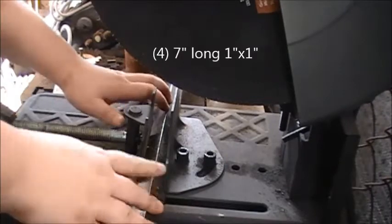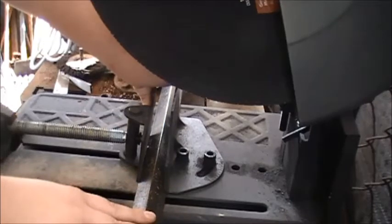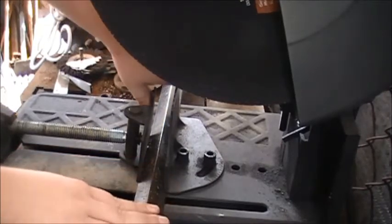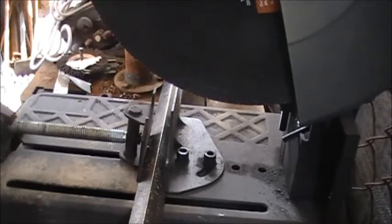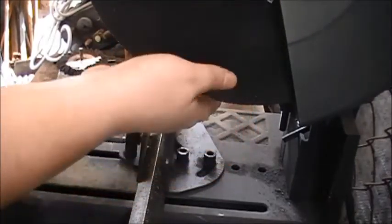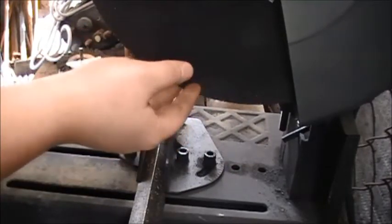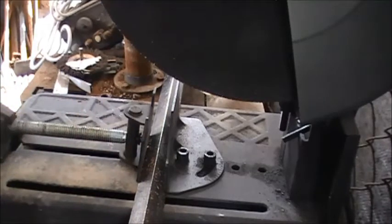A tip real fast: whenever you're trying to make cuts that are the same length out of one bar, you need to account for the thickness of whatever you're using to cut — be it a chop saw wheel, a cut-off wheel, a band saw, torch cut — you have to add that in, so that way you end up with the right amount of material.